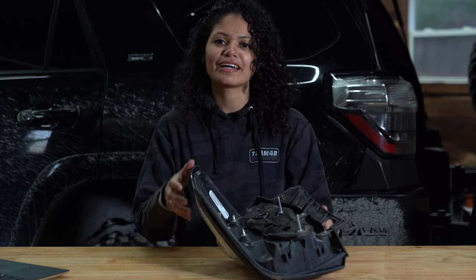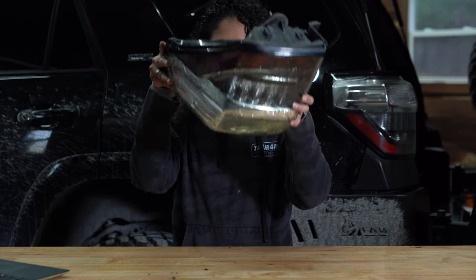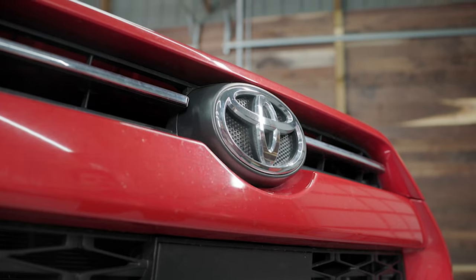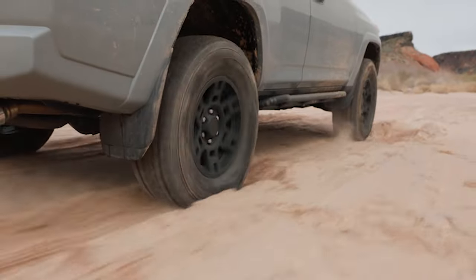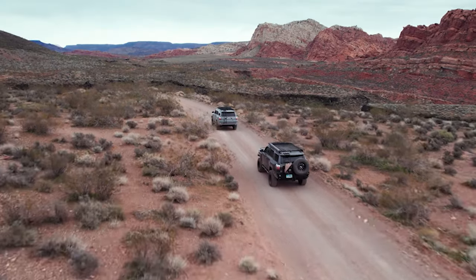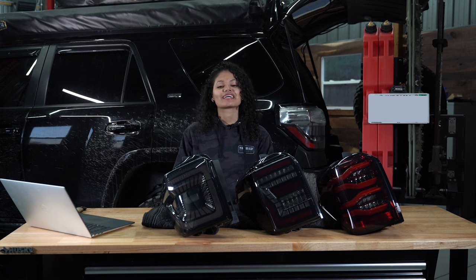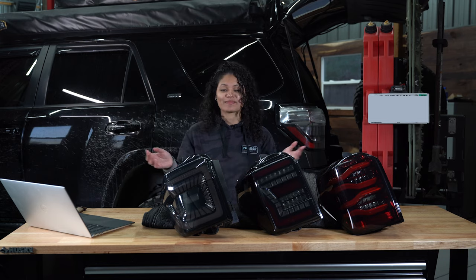Hey y'all, I'm Fanny with Team Forerunner, and as you can see, it's time for new taillights. After almost 10 years of adventure, the taillights on our Forerunner started taking in water, so it's finally time to replace them. We're going to take this opportunity to compare three different taillights before we choose a winner. We're going to look at everything from brightness to pricing and everything in between. Let's get started.